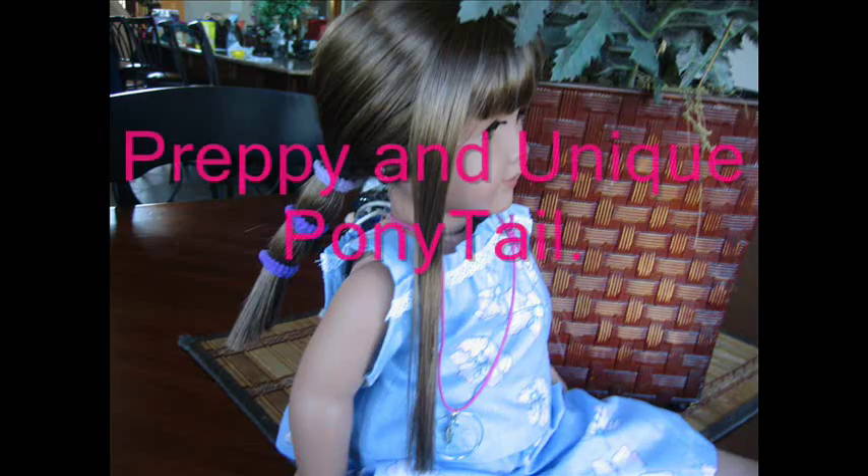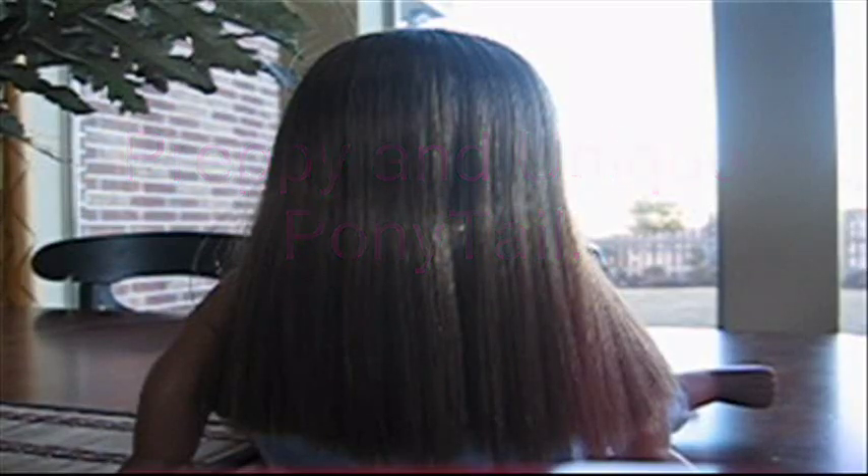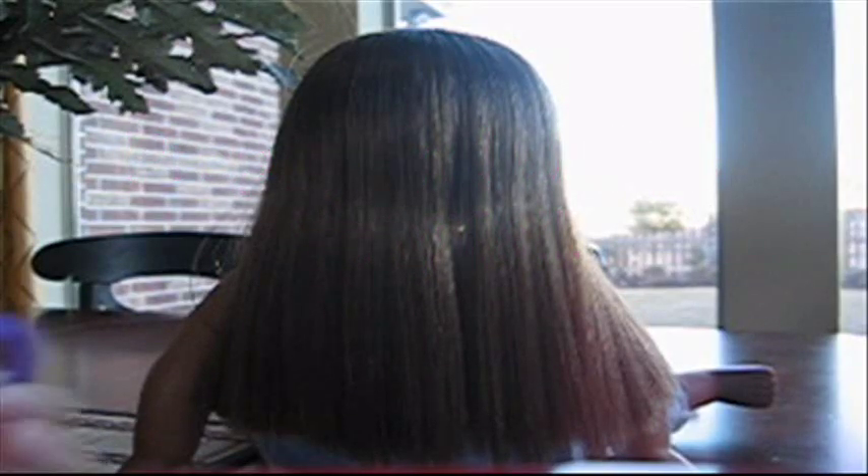All you need is a hairbrush and some hair ties. You don't really need a bobby pin or anything. Okay, so let's get started. This first hairstyle is pretty easy — all you'll be needing is three hair ties.